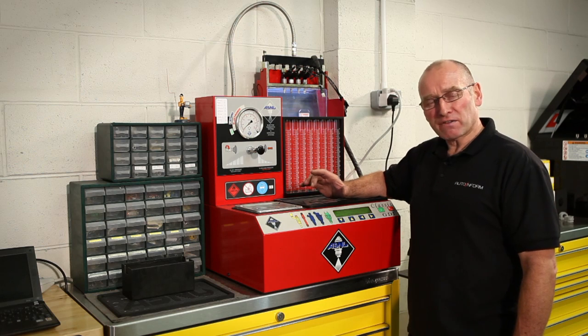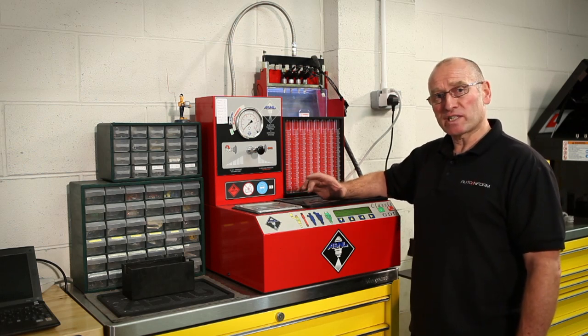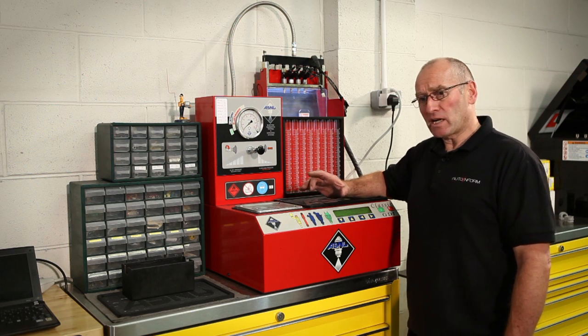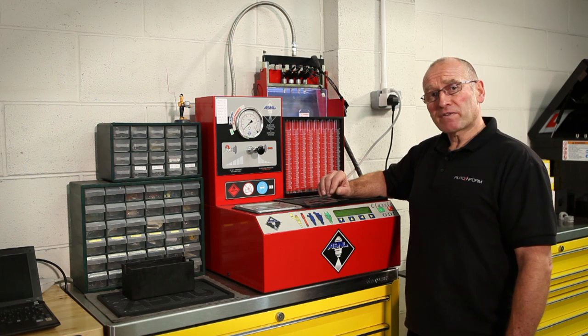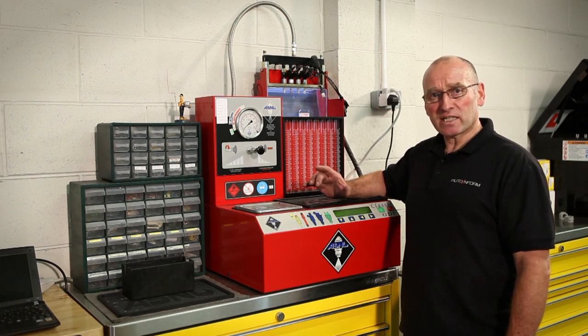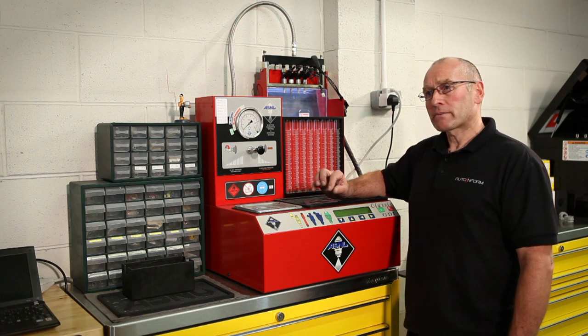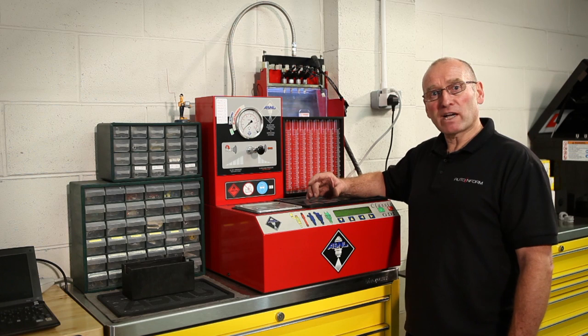The business end of fuel delivery has always and will always be the actual injector itself. These are in effect electromechanical devices. Some of the limitations in the past with regards to strict and tighter emission control is the delay in which electronic control departs from hydraulic functionality.